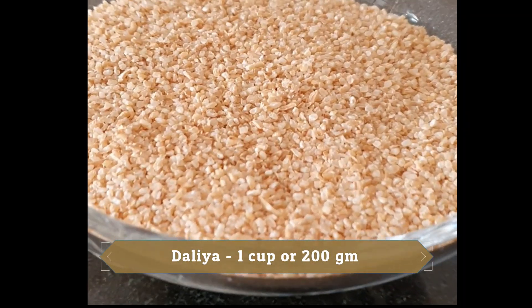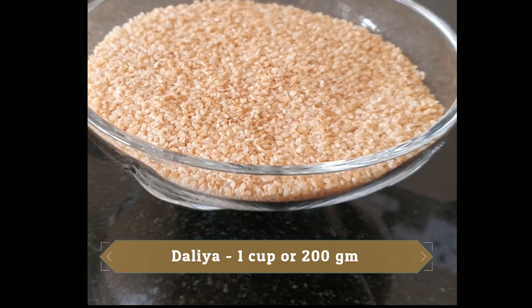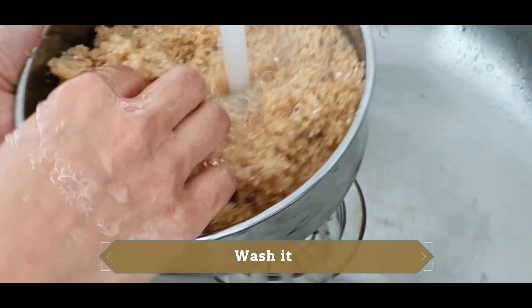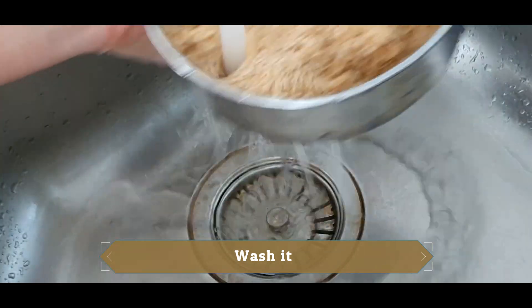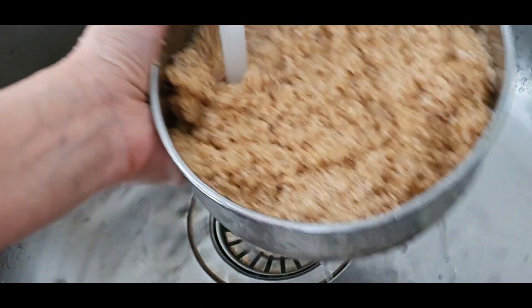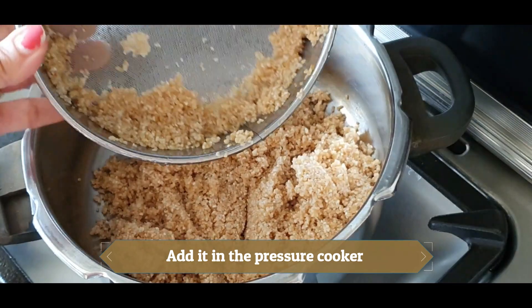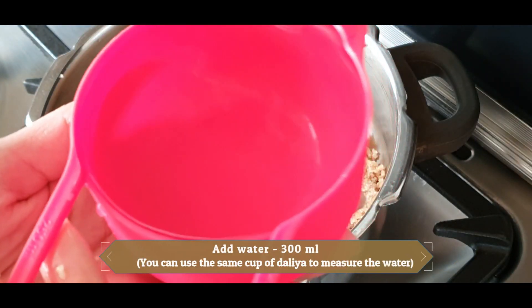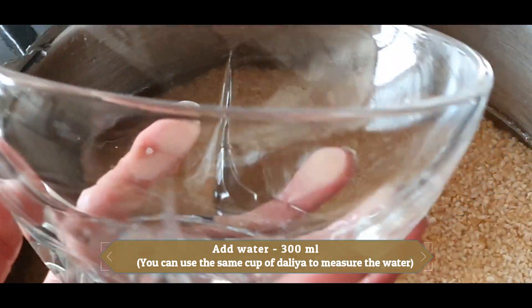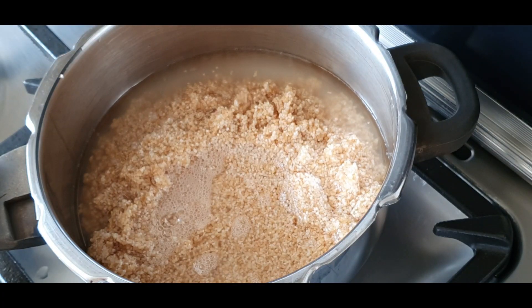Take 1 cup of valiya — that's 200 grams. Now take a pressure cooker and add the valiya to it. Take 300 ml of water — you can measure it using the same cup. Don't add more water than this.